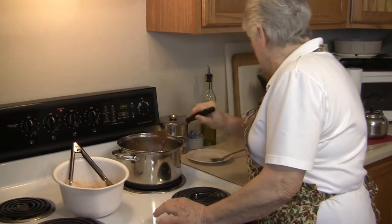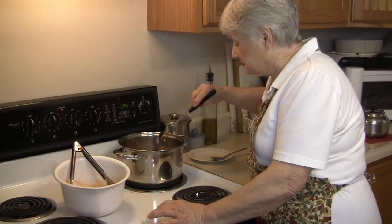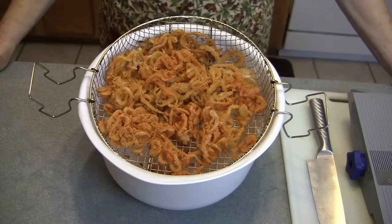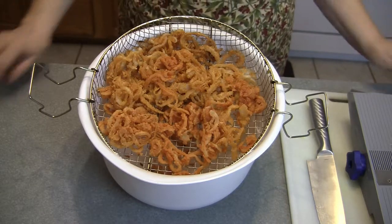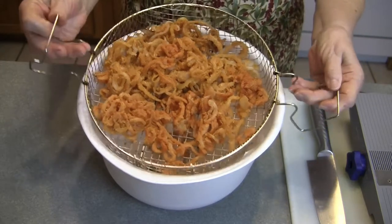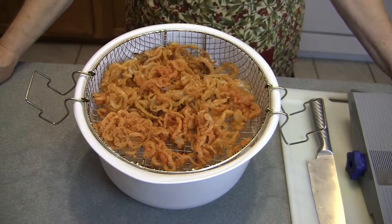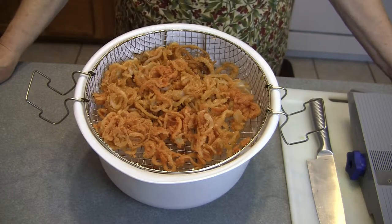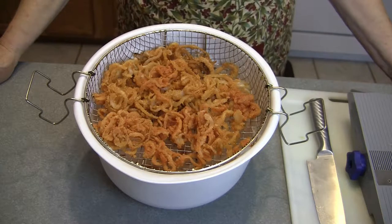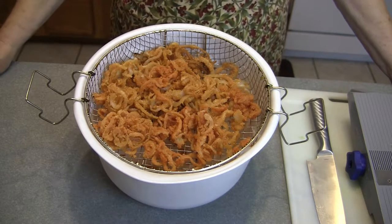They smell awful good. Yes, they sure do. After they're through frying, I take them out and put them in a basket to drain. I've got some paper towels in the bottom of that bowl that let them drain really good and cool, and then we'll be trying them out.